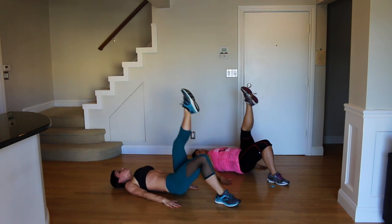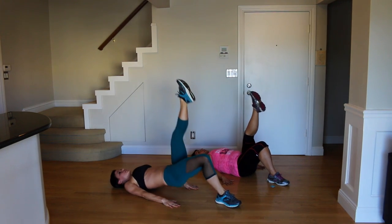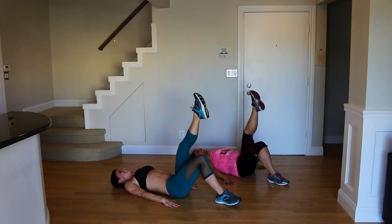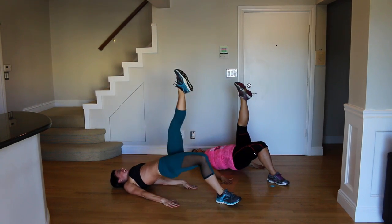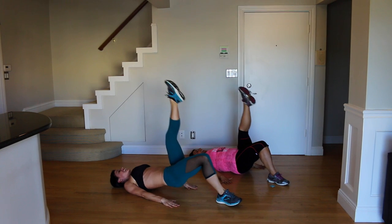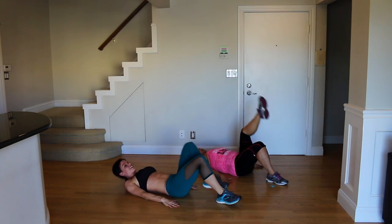Keep breathing, good job Rose. Lift those hips, keep moving — that's my catchphrase. Keep it moving. Good job, almost done.